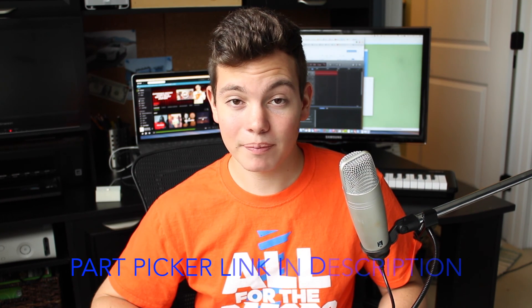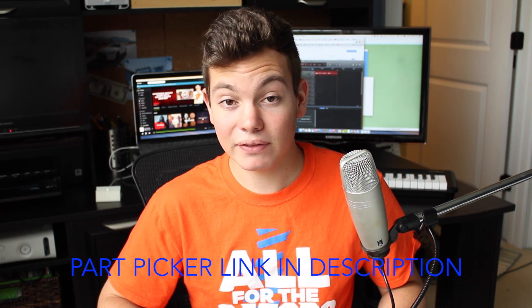So this wraps up the build, guys. I hope you enjoyed it. If you did, go ahead and comment, like, and subscribe. This is Matt from Tech by Matt signing out. Thank you.